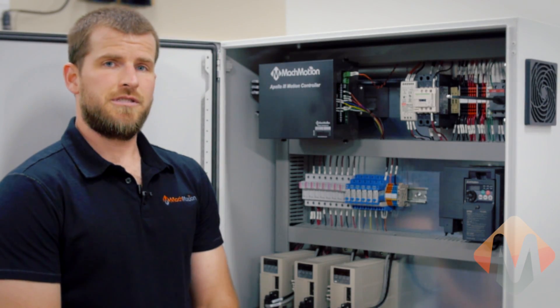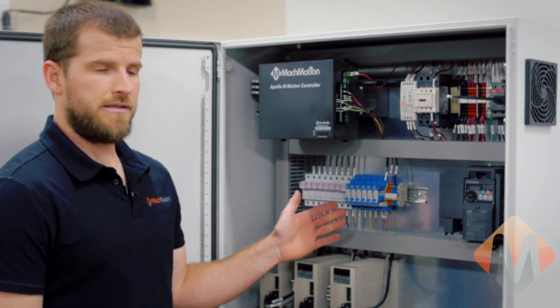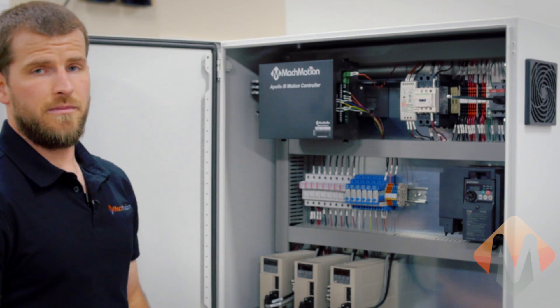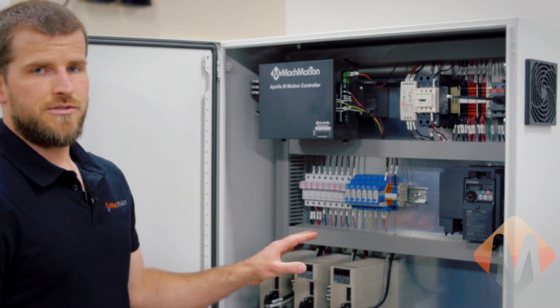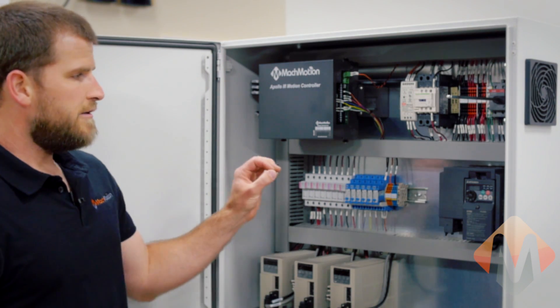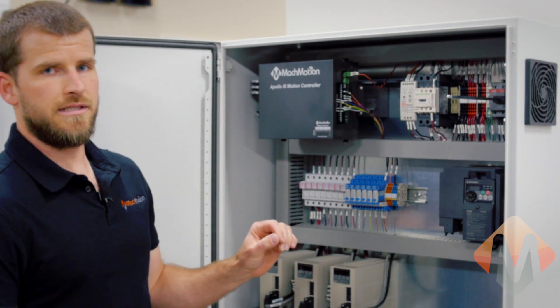When purchasing a Mockmotion control system, one of our options is an electrical cabinet. In this case, this is a pre-wired electrical cabinet that came from us. This is an option — you do not have to do this with your control system. But if you reuse your electrical cabinet on your machine, you'll want it to look something similar to this.